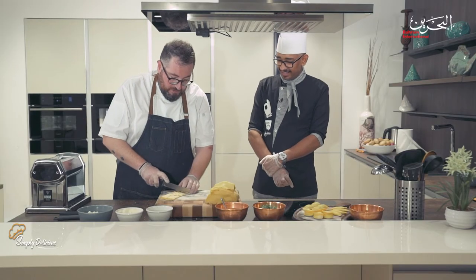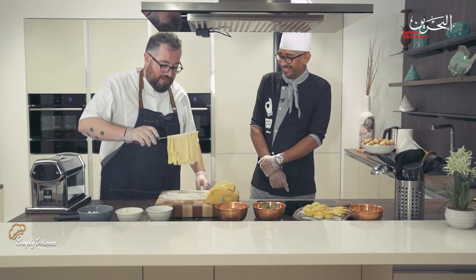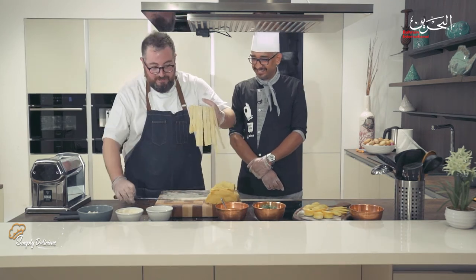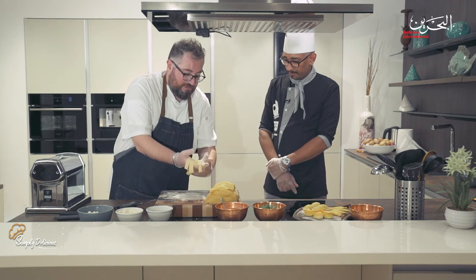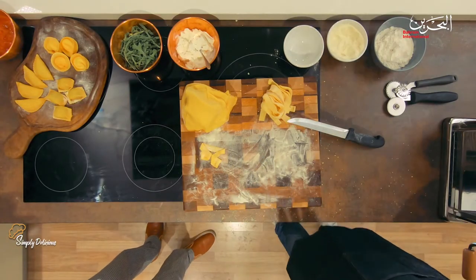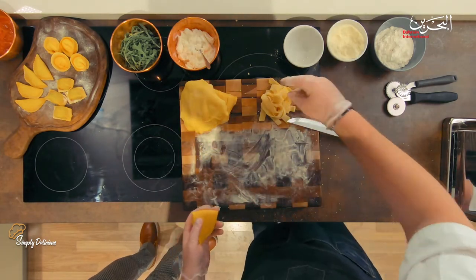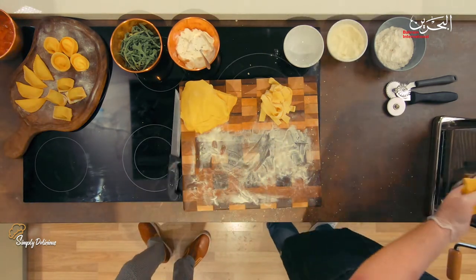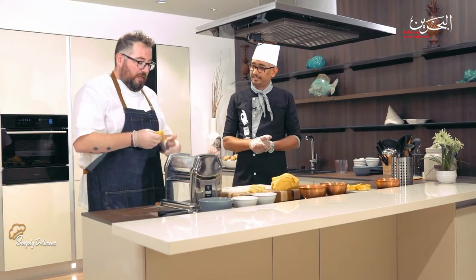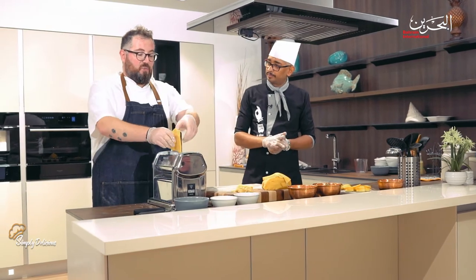Somebody told me I have Italian blood — you believe that? Maybe, why not! Italians have been everywhere. This is perfect tagliatelle — it goes very well with mushroom, truffle, or a nice tomato sauce. Now let's make pappardelle. In Italy, especially in the north, pappardelle is famous to use with game — like wild duck with a nice wild ragu.